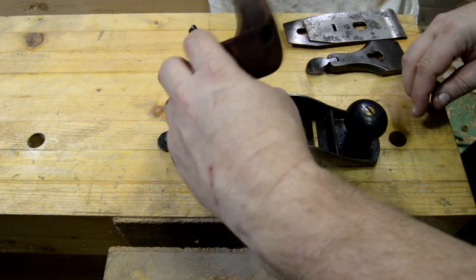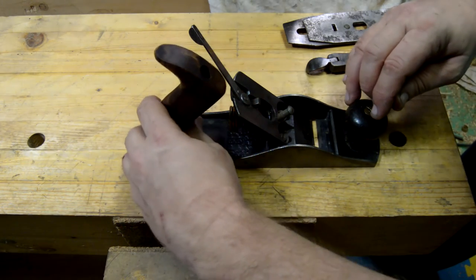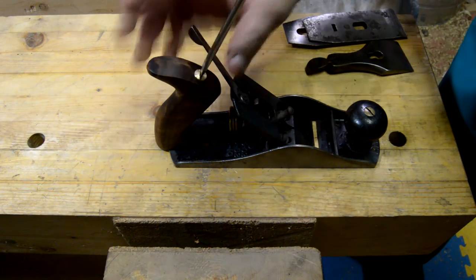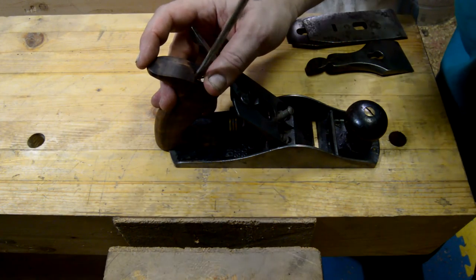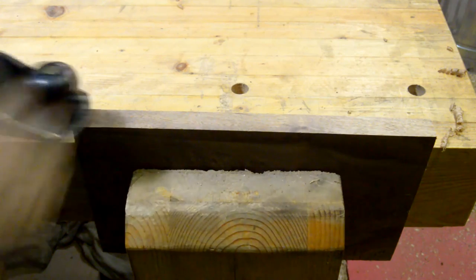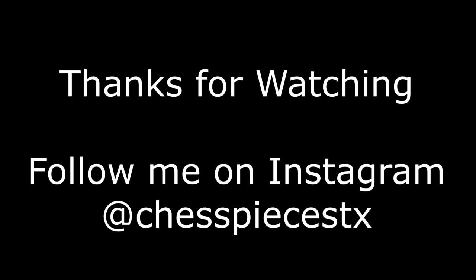Now we're going to attach it to my number four plane, screw down the retaining nut nice and tight — you want it to be nice and solid — then we'll put the plane back together and put it to work. I hope that helped, and thanks for watching. Follow me on Instagram at chess pieces TX.